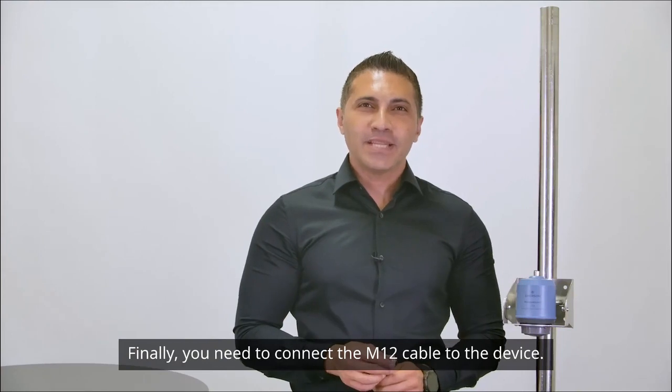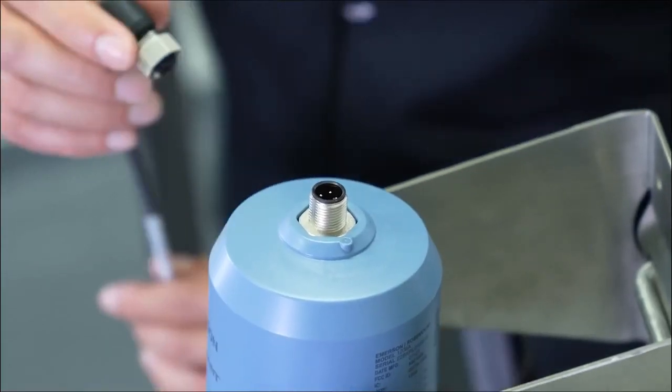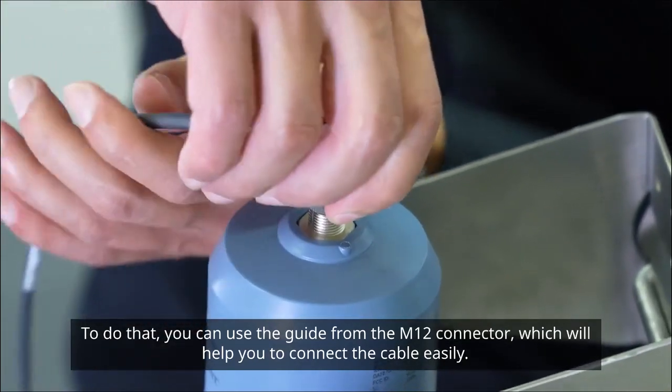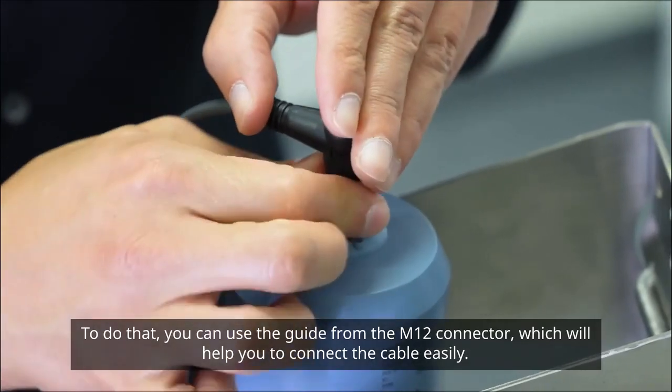Finally, you'll need to connect the M12 cable to the device. To do that, you can use the guide from the M12 connector, which will help you to connect the cable easily.